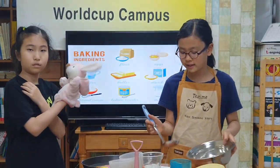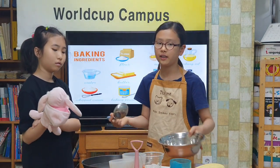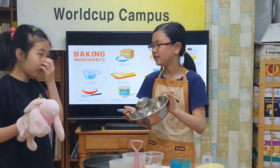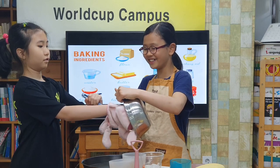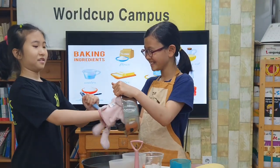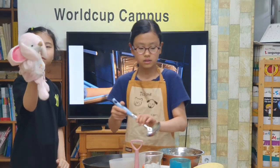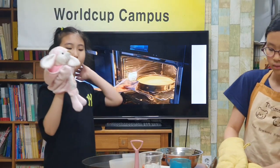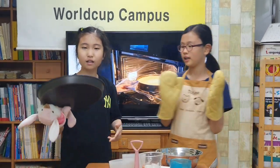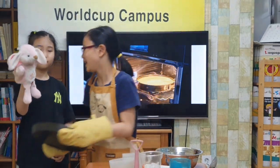Then I will pour the mixed batter into a cake pan. Can you help me? Sure. Thank you. I know what to do next. Put the pan into a hot oven and bake. That's right.